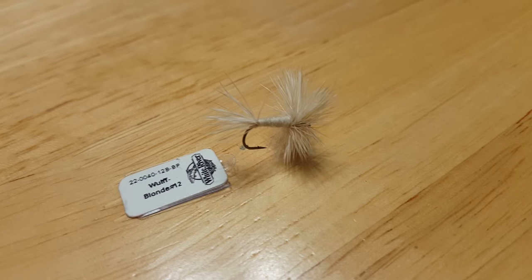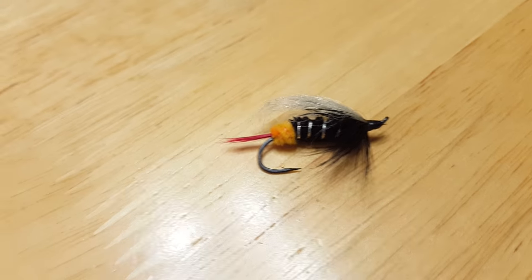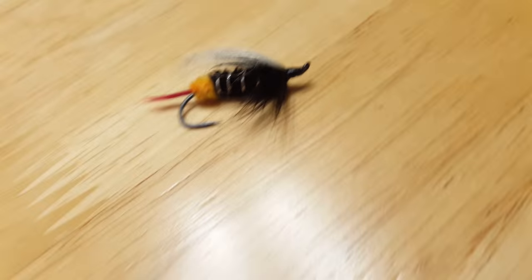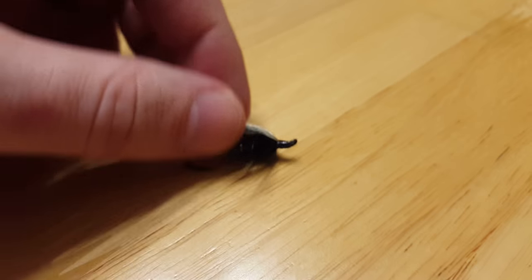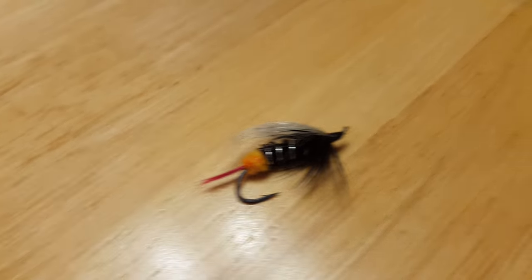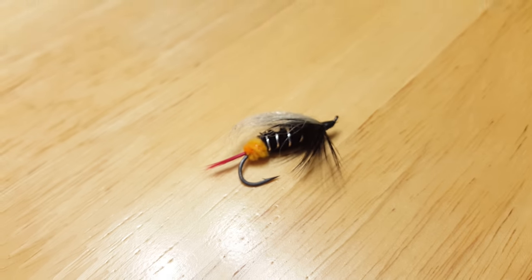This one has a pretty thick body, so it could be a dry fly, but it also has wings, which makes me think it's a wet fly. Based on the body and the wings, I would say this is a wet fly.